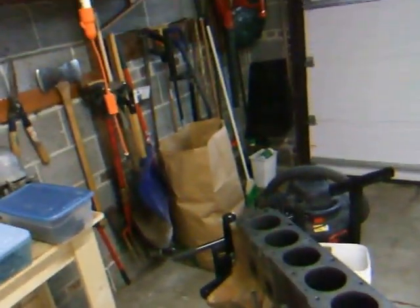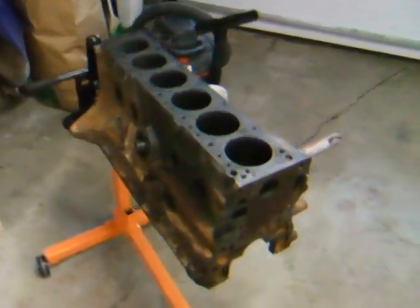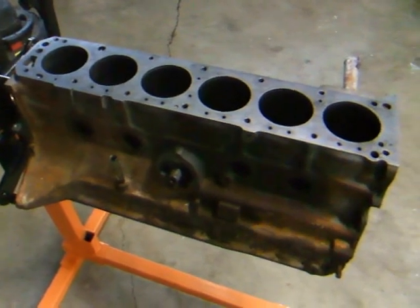It's December 31st, 2012 — it's about to be 2013. Here's the inline-6 L24 from the Datsun 280Z.